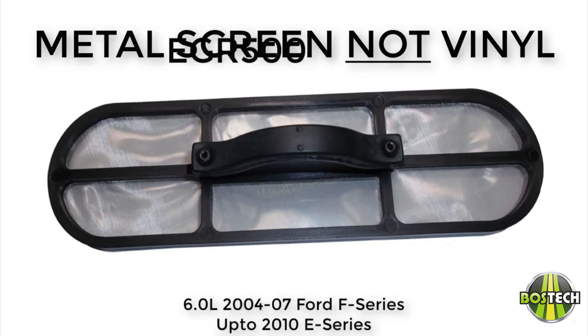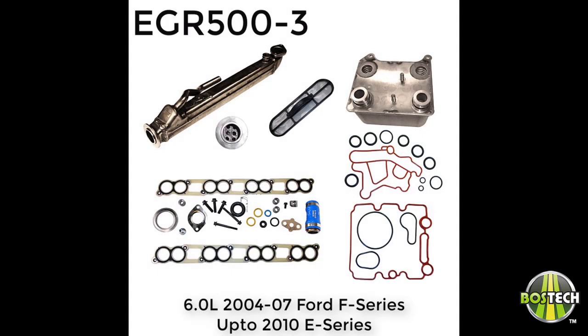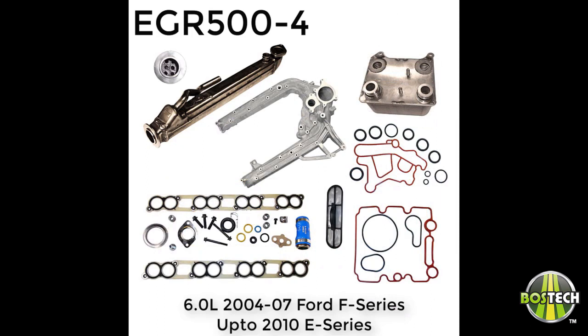EGR kits available for the 2004–2007 F-Series and up to 2010 on the E-Series are as follows. The EGR 500 is the upgraded EGR cooler and gasket hardware kit plus oil cooler and gasket kit. The EGR 500-4 includes the same plus a cleaned-out intake manifold. The EGR 500-5 is the upgraded EGR cooler and gasket hardware kit.